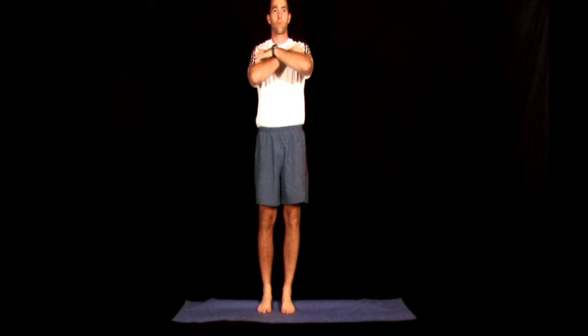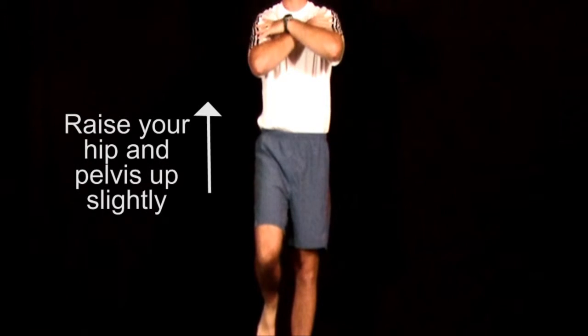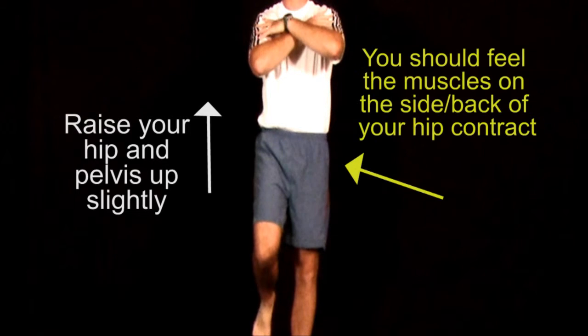To perform this exercise, begin in a standing position and raise one leg off the floor. From this position, gently raise your right hip and pelvis by contracting your posterior lateral hip muscles on your left side. As you do this, your right hip should raise only slightly, but you should feel the left lateral hip muscles tense as they contract.